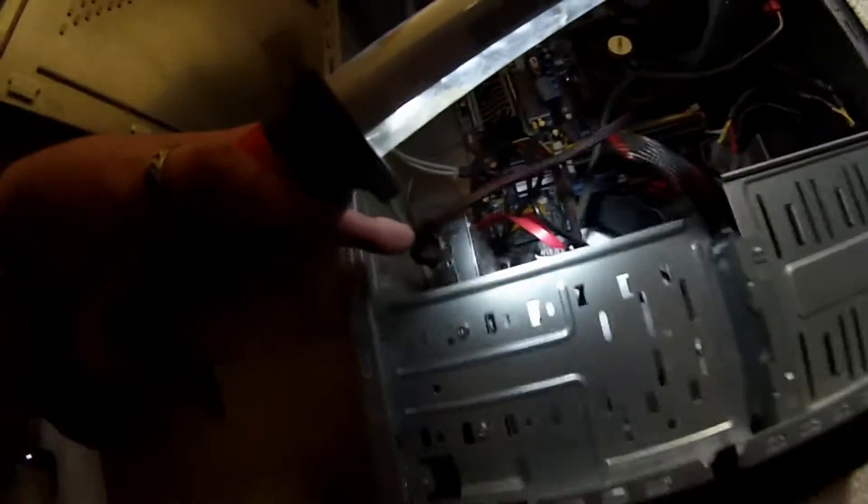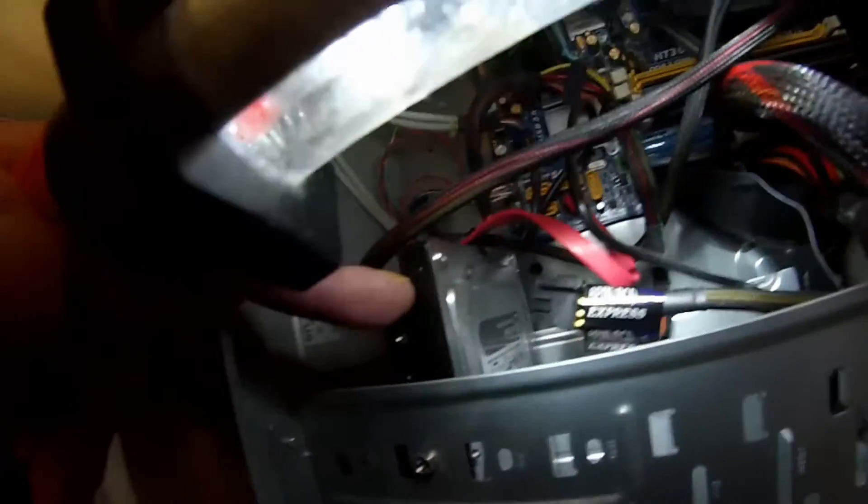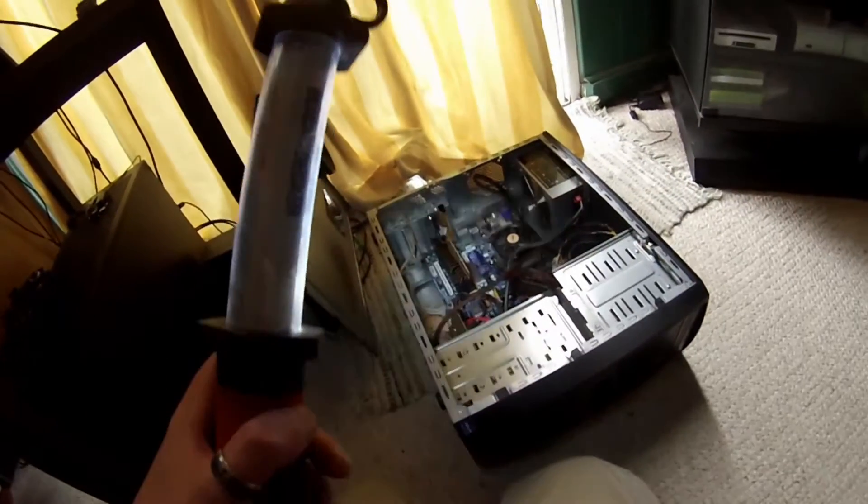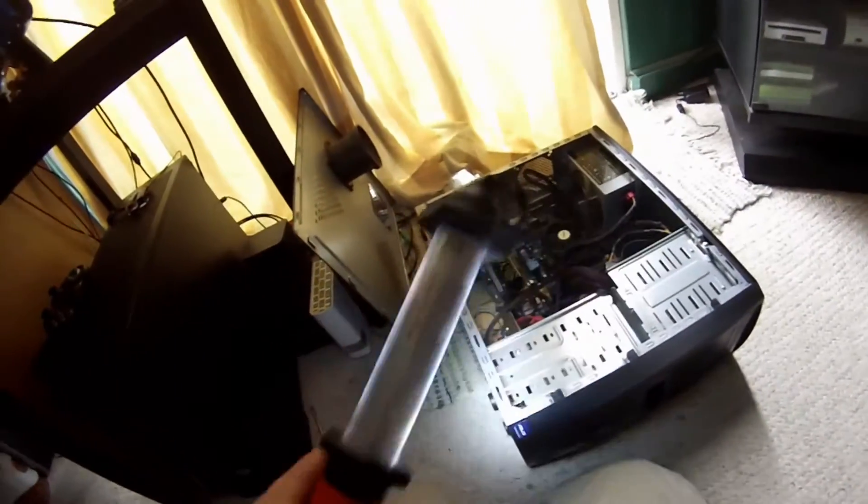I just took out an SSD which is going into another computer, so I had to mirror that to the old one terabyte WD Black - yep, that's a good drive for a mechanical one. It's not really needed anymore but the SSD has to go, and Windows is back on here and everything works again.